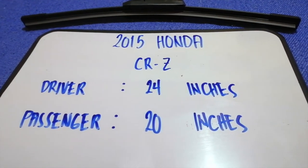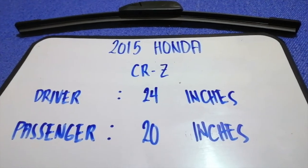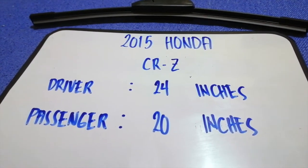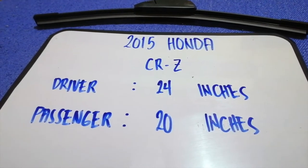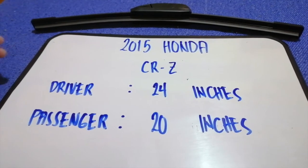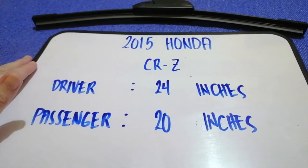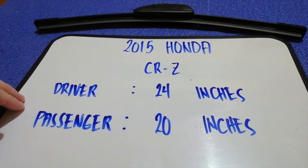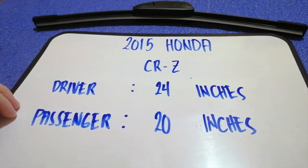If you are looking for the wiper blade replacement size for the 2015 Honda CRZ, I have already looked it up — just check the video description. The wiper blade replacement size for the 2015 Honda CRZ is 24 inches for the driver and 20 inches for the passenger. The blade size is different for both sides.